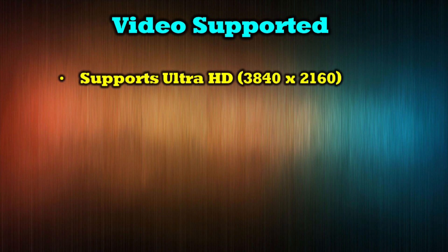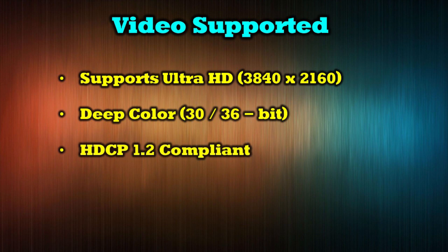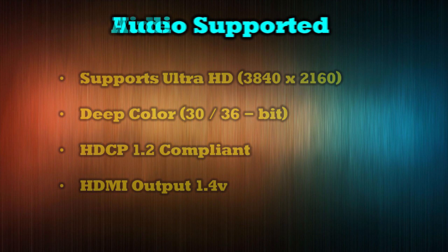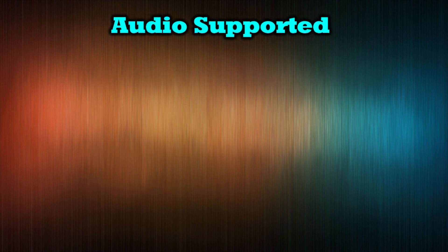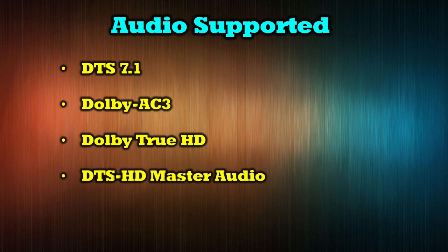The full line of HDS HDMI splitters support a wide range of video formats, including high-end standards like 4K and 2K video, up to a full Ultra HD resolution of 3840x2160, including support for both 30 and 36-bit deep color. These solutions are HDCP 1.2 compliant and support HDMI output of 1.4 volts. The audio support is expansive as well, and includes DTS 7.1, Dolby AC3, Dolby True HD, DTS HD Master Audio, as well as LPCM.